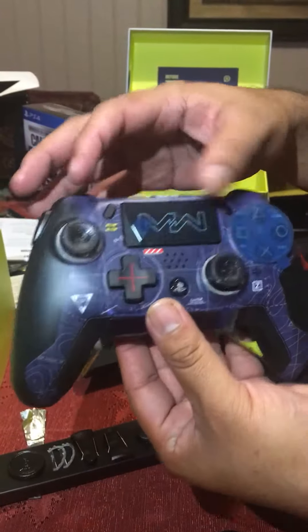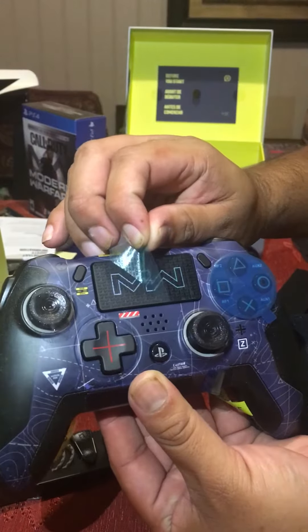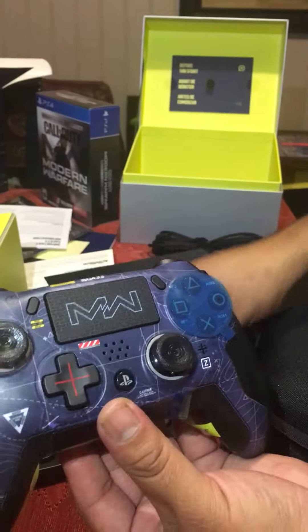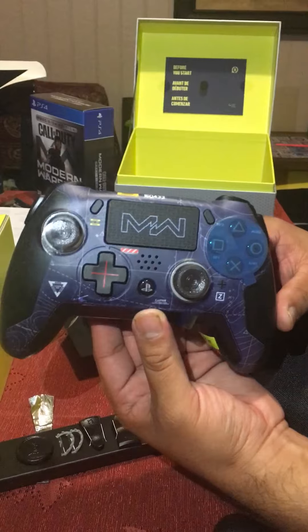Of course you can switch these out, and this has a pretty cool texture — I don't know if you guys can see that — but it says Scuff all over it. And then you got that Modern Warfare finish up there, and it kind of makes it look like it's part of the headset from the special dark edition.